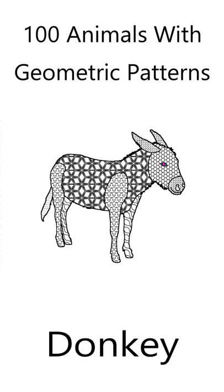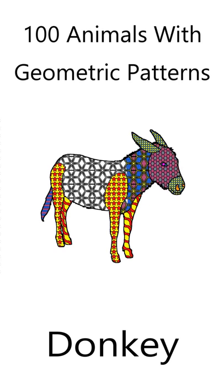Here's how I colored the donkey. Click the video link to find out more about the coloring book, 100 Animals with Geometric Shapes.